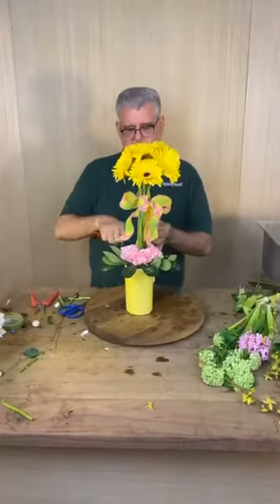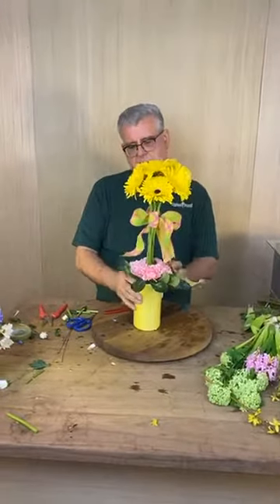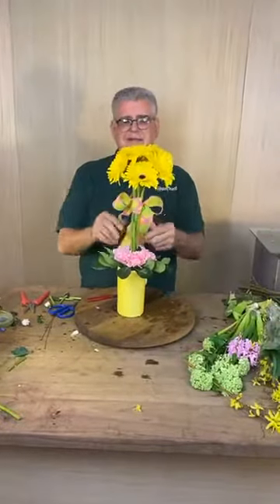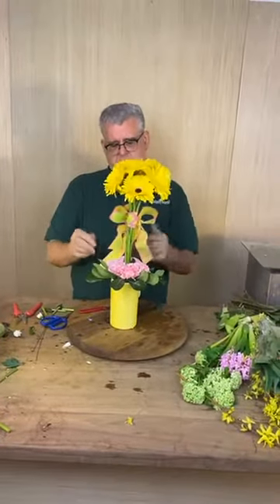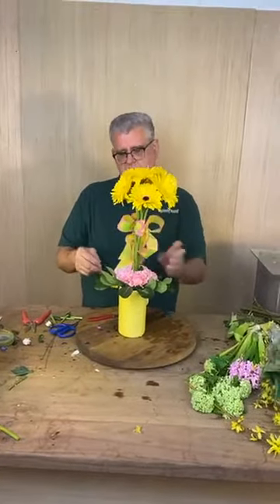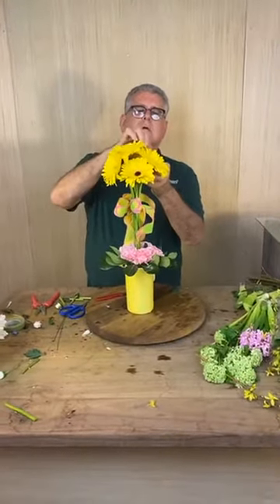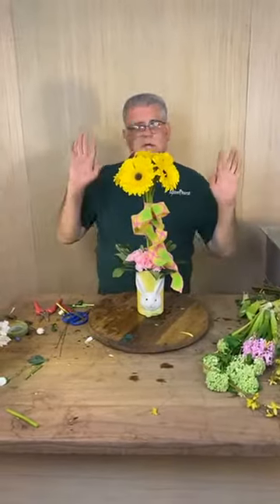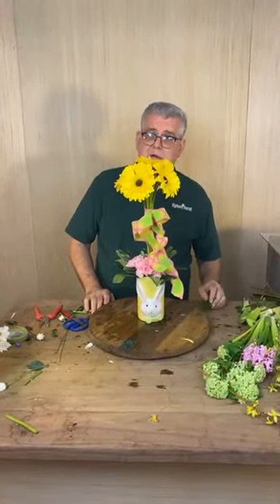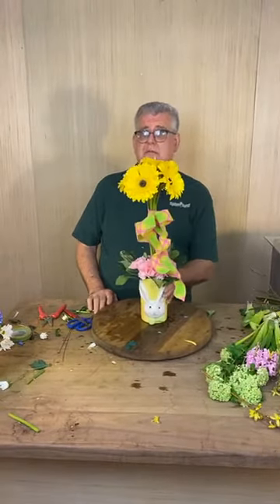A few people are asking when the next comment sold is. I was thinking probably this Thursday — but maybe after Easter, the week of the 10th. The next week after Easter is really busy for us, we have six weddings. Also, a few people are asking about the stem silk cutters — they're not in yet. It was about 60 days out, which now probably means 90 to 120 days with the way shipping is going.